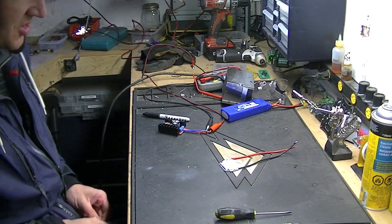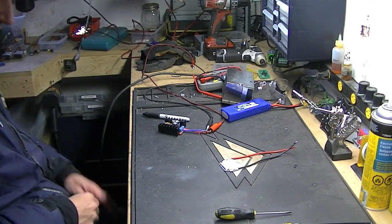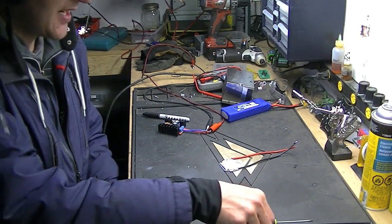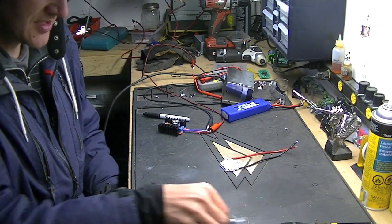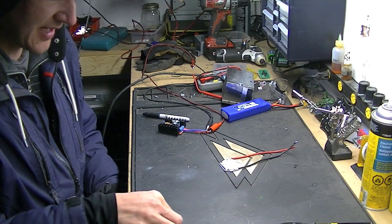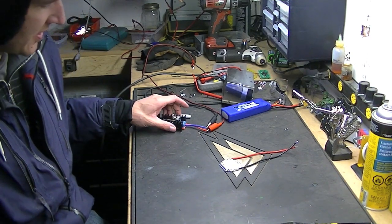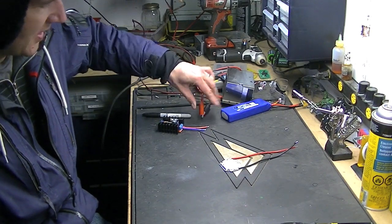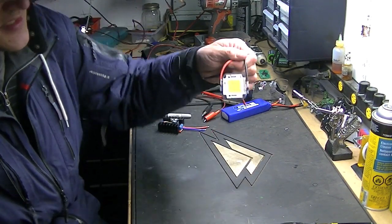Hey folks! Welcome back to the bench. A new gadget came in the mail here a couple days ago. I've already played with it, but I figured I'd show you guys because I'm doing a little bit of work with it. I didn't order it for any set purpose, but I just thought it was kind of neat. What it is, is this thing.